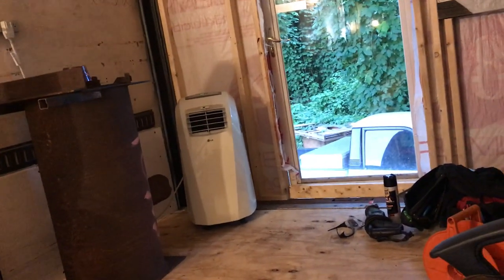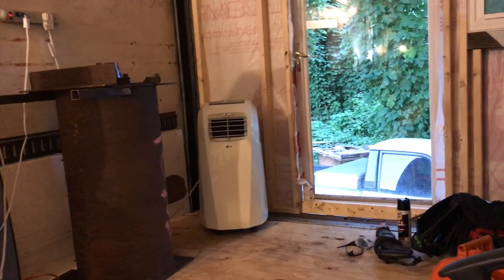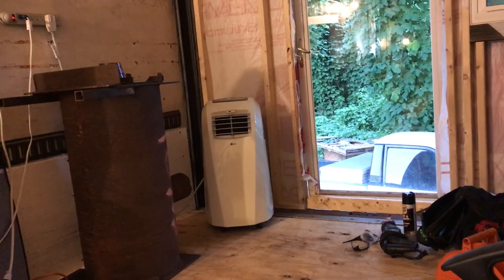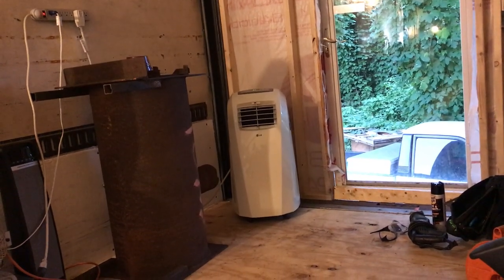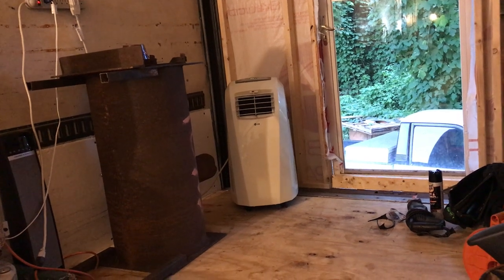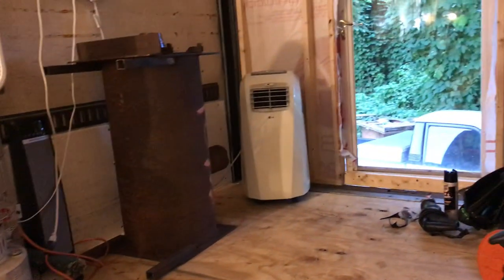The other thing is, I had a cord that ran to this AC unit and it shorted out — it burned up. You could tell somebody had pieced it together where there was a break in the cord. It's a good thing I was in here when it happened. I've got another cord running to it now and I haven't had any problems.